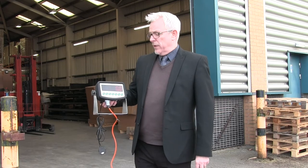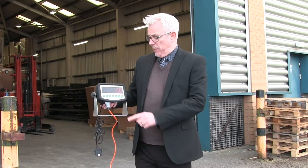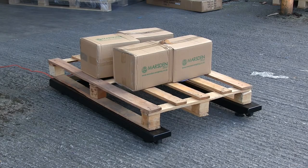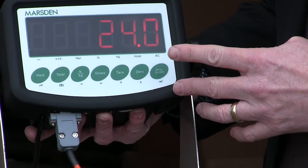Should a figure other than the two zeros be displayed, press the zero button to reset. To weigh, simply place your item on the scale and the weight will show bright and clear on the indicator display.